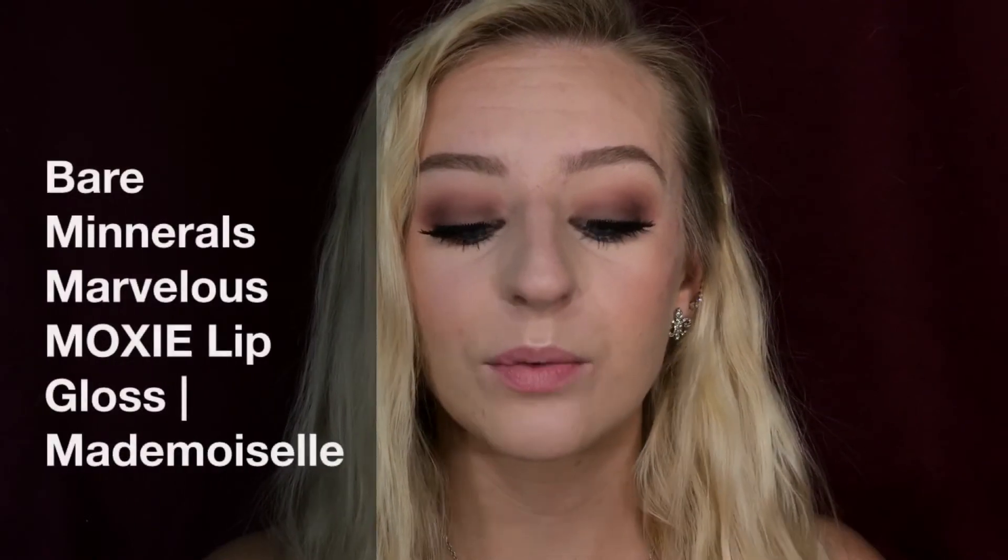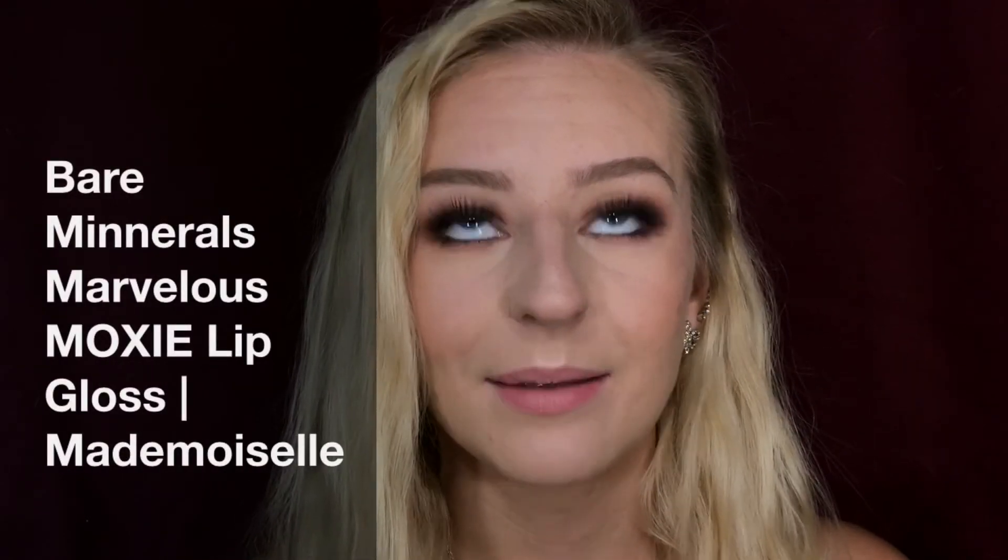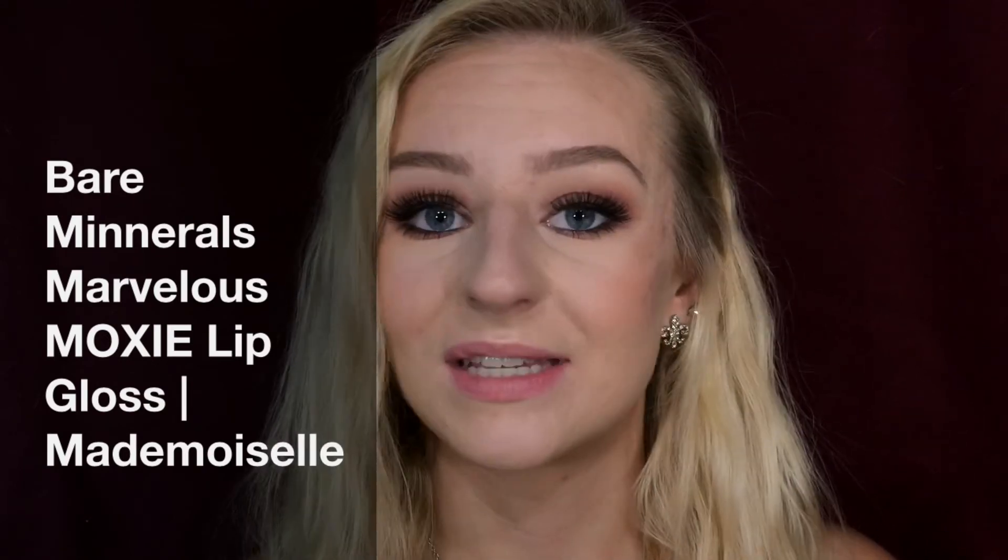Now that I'm done with lashes, I'm just gonna take my Bare Minerals Marvelous Moxie lip gloss in Mademoiselle and put this on my lips. My lips have been super dry lately because I've been working at the pool and they got really sunburned — they're just peeling so bad. I've been trying to moisturize them, so I'm gonna put a gloss on instead of a liquid lip that'll dry them out even more.